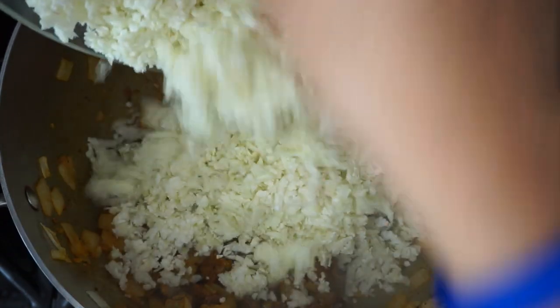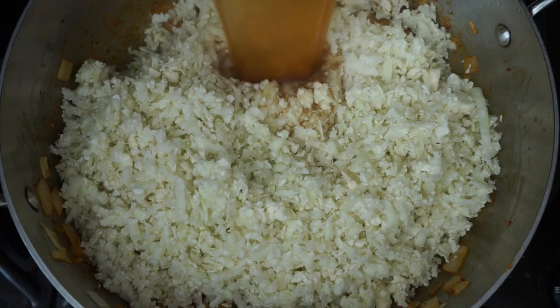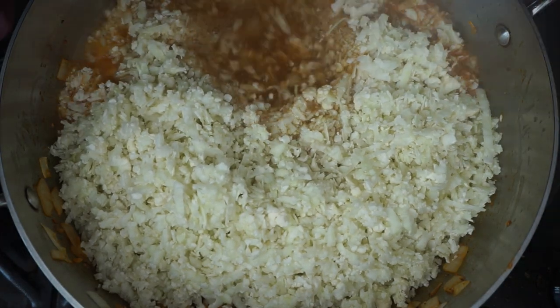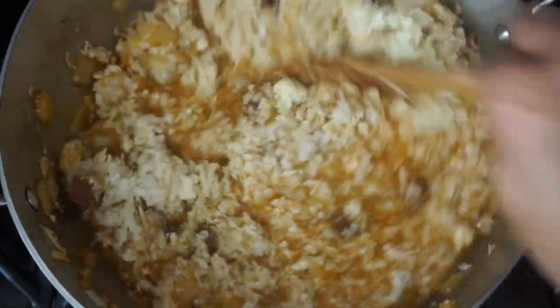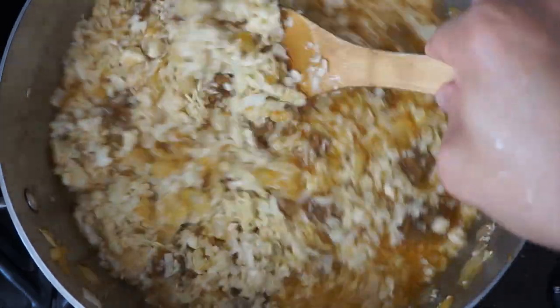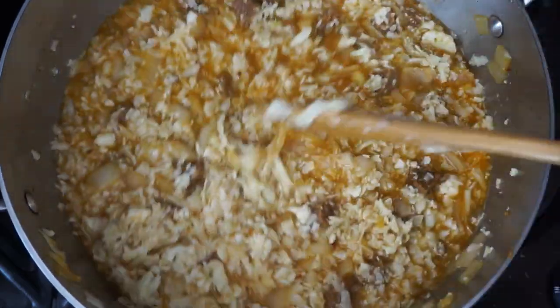Once everything was cooked, I added the cauliflower rice and vegetable broth. I'll make sure to add the exact measurements of each ingredient in the description below. I like to use cauliflower over rice for this dish because some days I don't like eating a lot of carbs.